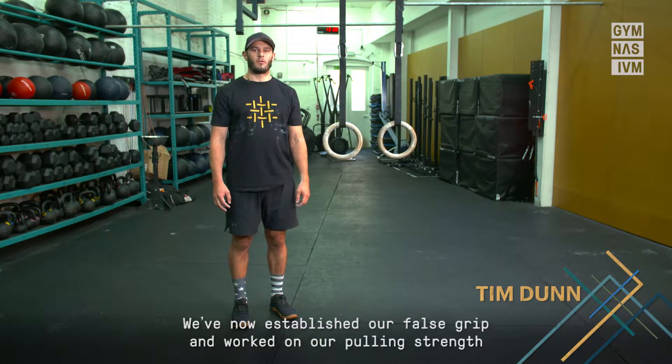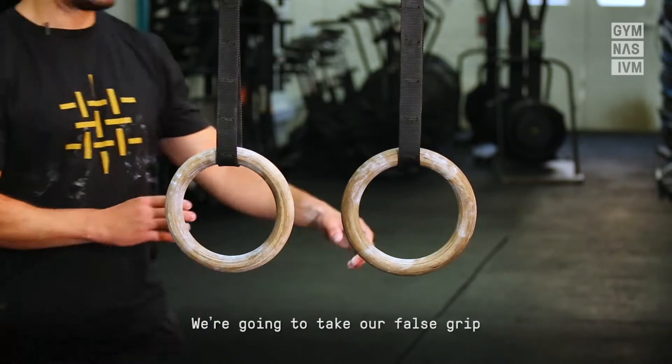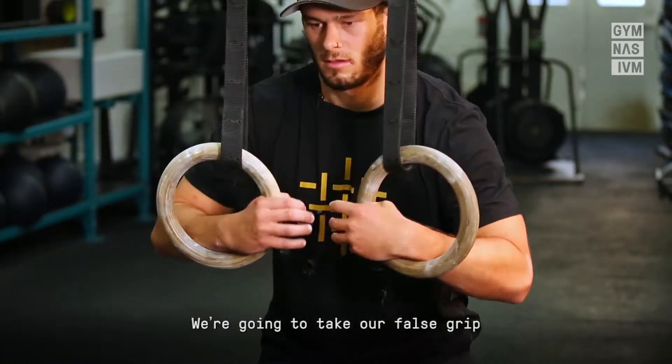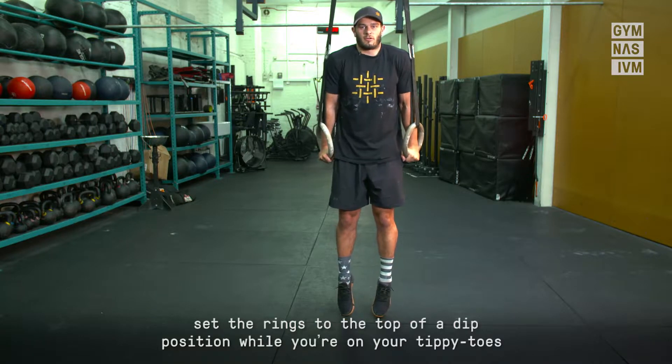We've now established our false grip and worked on our pulling strength — now it's time to talk about the transition. We're going to take our false grip, set the rings to the top of a dip position while you're on your tippy toes.